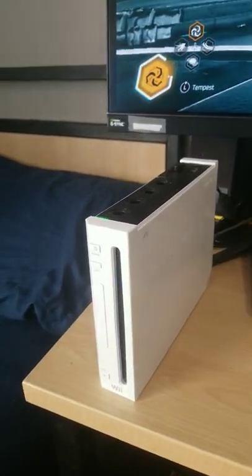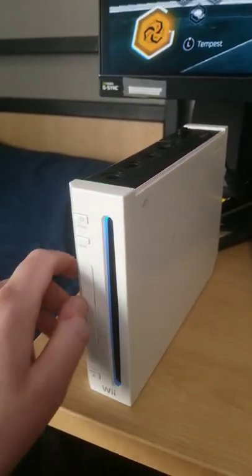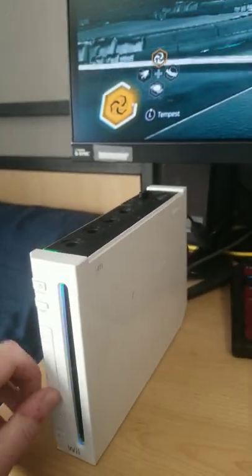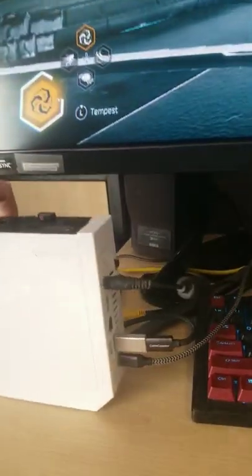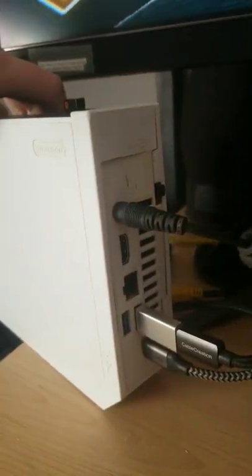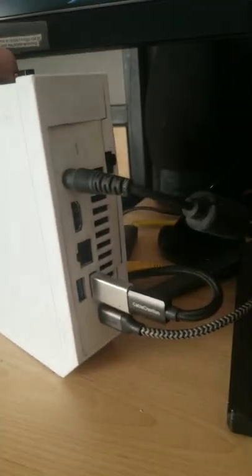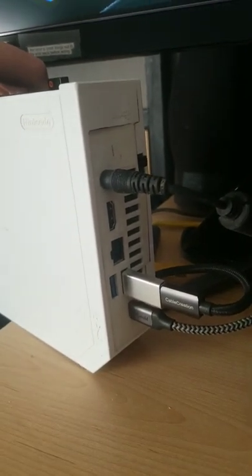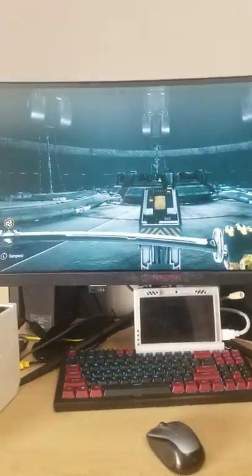Alright, so from the look of it, this might look like a normal Nintendo Wii. We've got the little SD card tray with an SD card, but if we turn around, you can see it is not a normal Wii. It has USB 3.0, there's a DisplayPort USB-C cable, and this is a custom sleeper PC I have built, and it can play games like Ghostrunner.